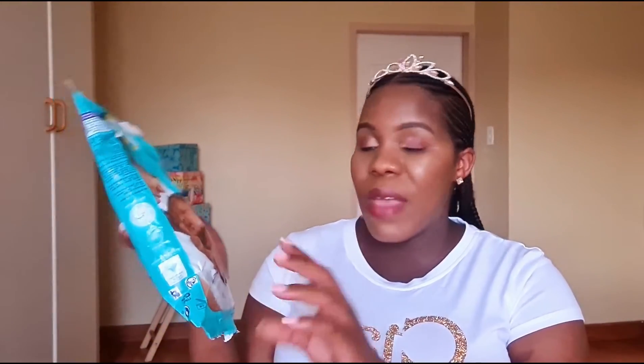The next one we have is a Pampers diaper sample — there are actually two diapers inside, size newborn, zero to five kilograms. Since I'm a Pampers mommy, this one is perfect for me.